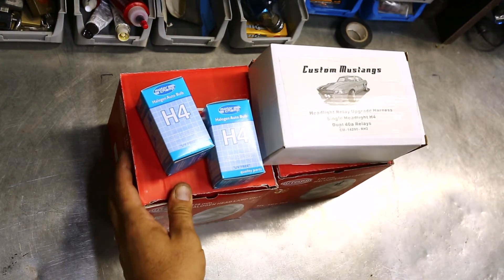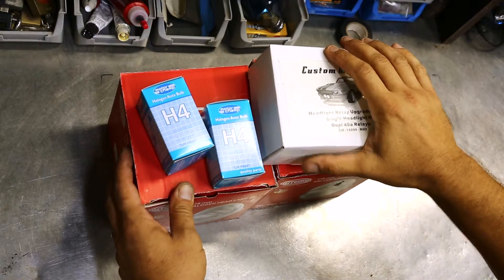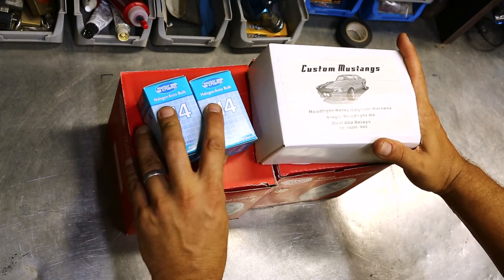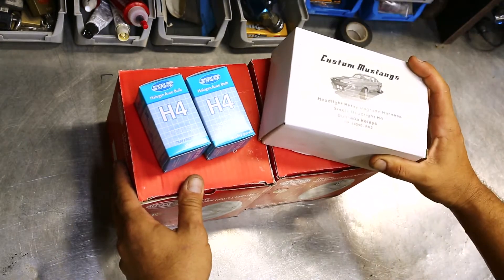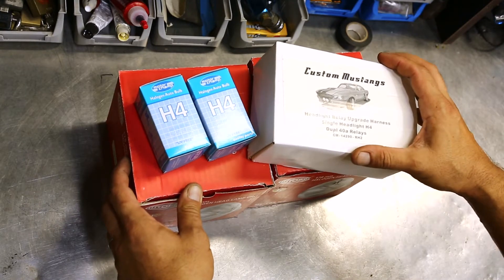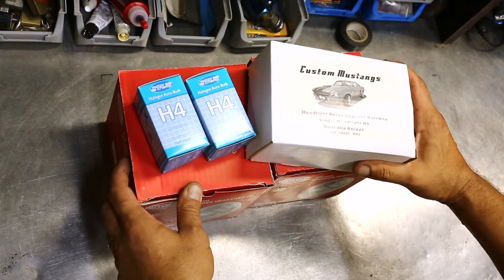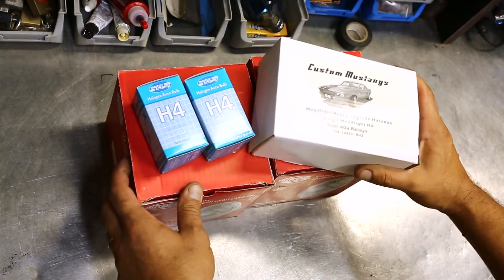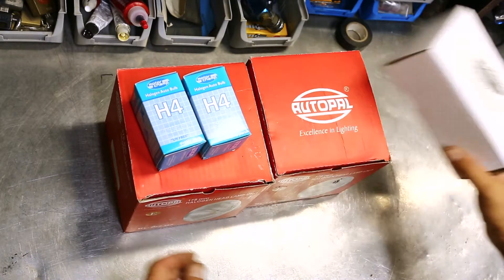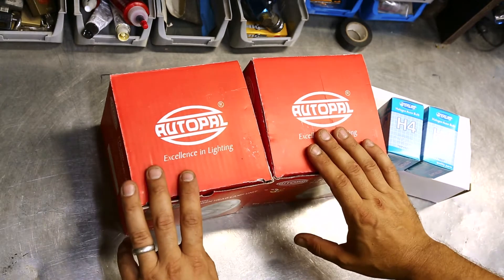Good evening, welcome once again to the workshop on the bench today. Been asked to do a headlight upgrade on the Mustang while it's here. Dad wanted to go over to a halogen style headlamp, get away from the sealed beams — not a bad idea. It's come from Custom Mustangs, same place the distributor came from. This package has been put together, I assume, by them — at least the harness has been assembled by them; they're just getting bits and pieces together, sticking them in a box and selling them, and Dad bought it.